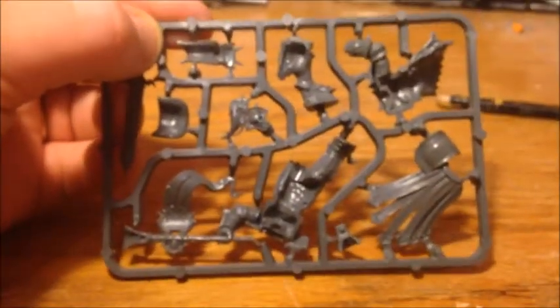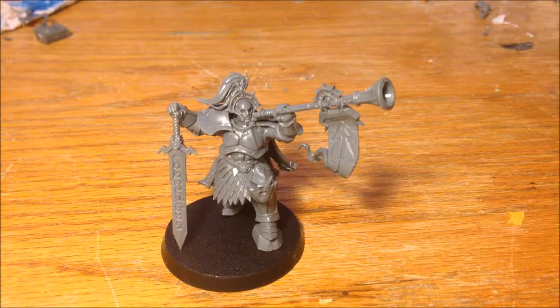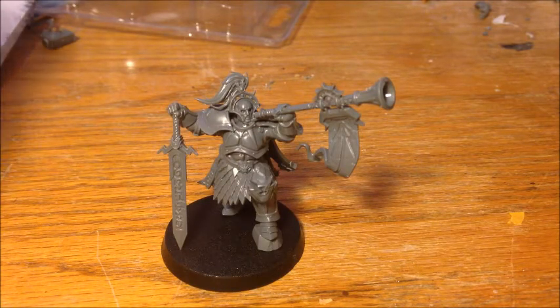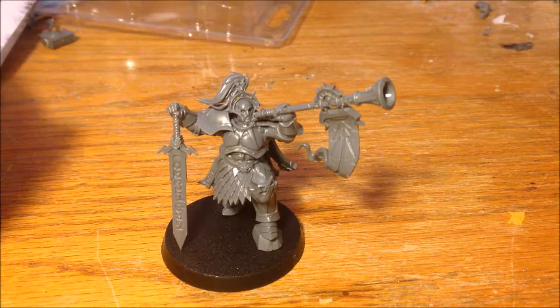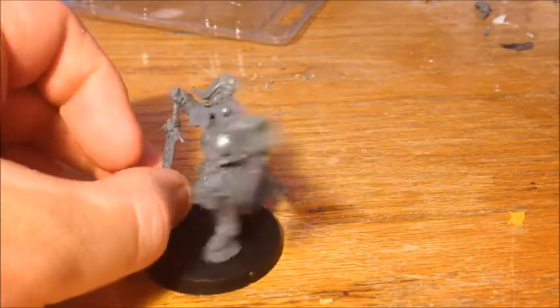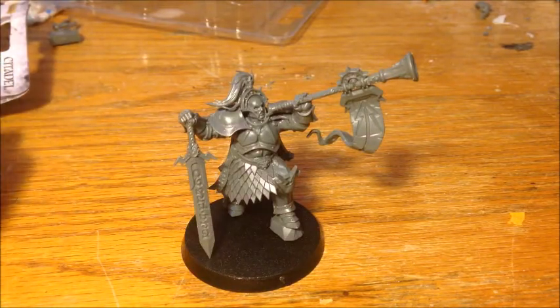So he looks pretty straightforward to assemble. I'm going to assemble him and show you what he looks like once he's put together. And here he is fully assembled — it's pretty straightforward, nothing too complicated. One thing worth noting from the instruction manual is that the forward leg, his left leg, doesn't go in until you've put both halves of the body together. If you try to put it in before that, it won't really work. But other than that, you can essentially assemble him in whatever order you want. Very high quality model, as you'd expect from GW these days, very little flashing, and it all went together fine. I've left him unattached from the base for now, because I might do something interesting with that.